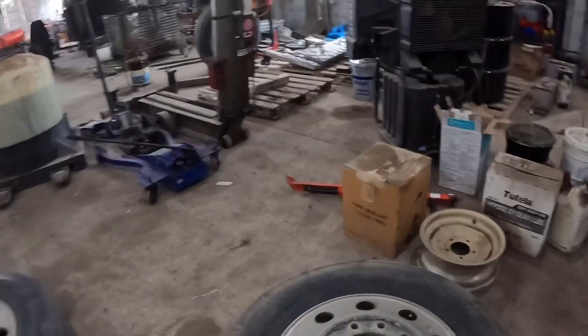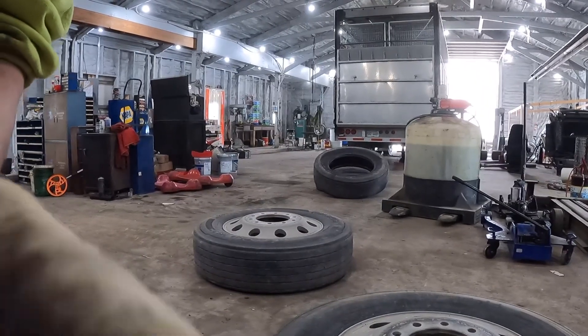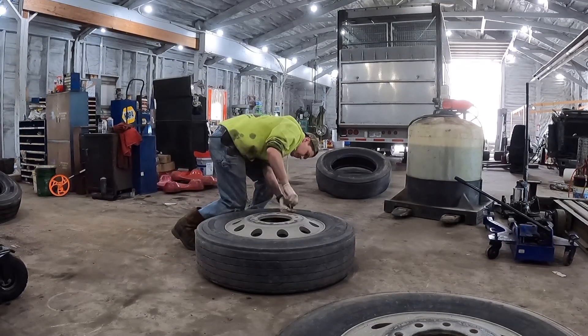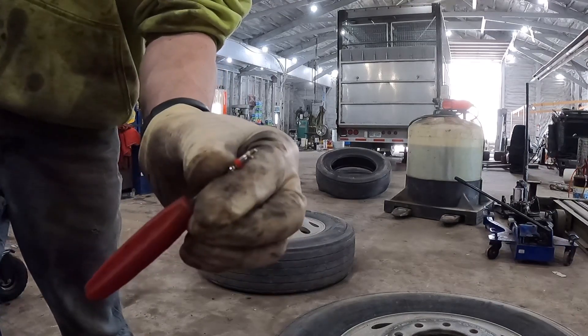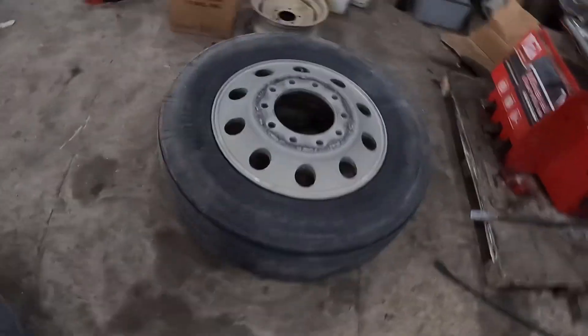You want to pull the valve stem so all your air comes out. I'll show you how to change the tires. This is what I use here — just want to keep that and put it back in afterwards. Get all the air out of this one — it's got all the air out.